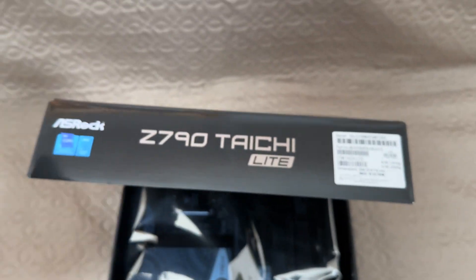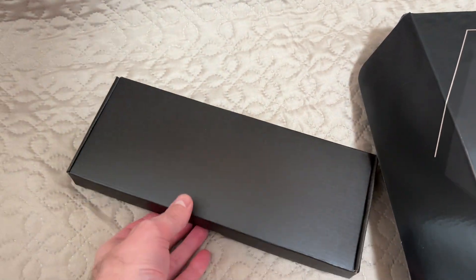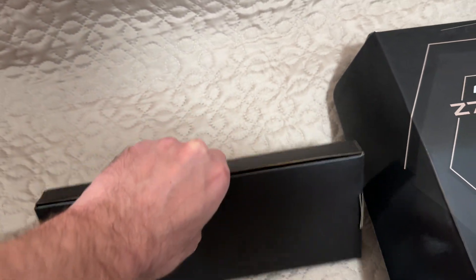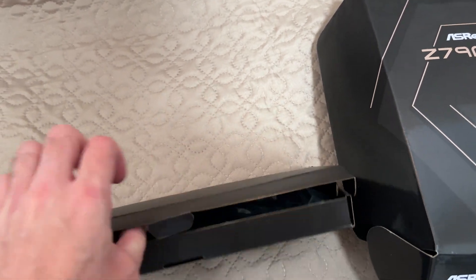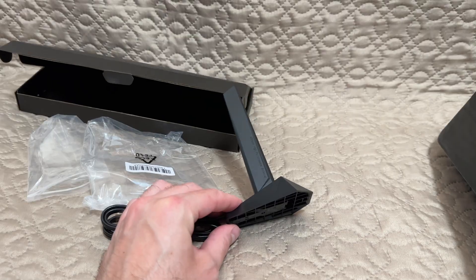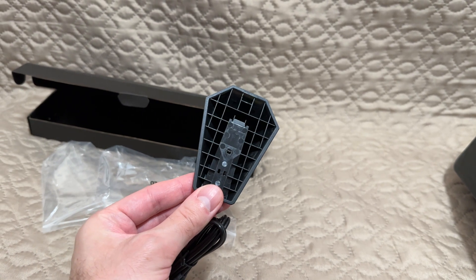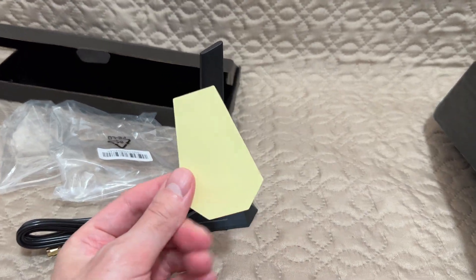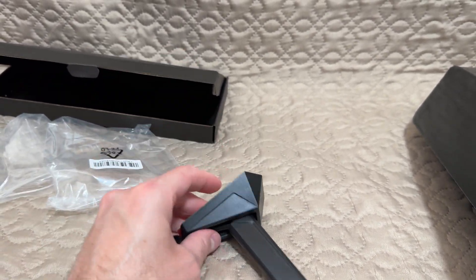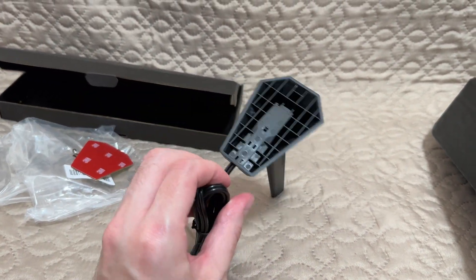Right away we have this little box with accessories. This is the standard ASRock Wi-Fi antenna. This is what it looks like assembled, and you get this double-sided pad to attach it wherever you want — on your PC or on your desk. No magnets though.